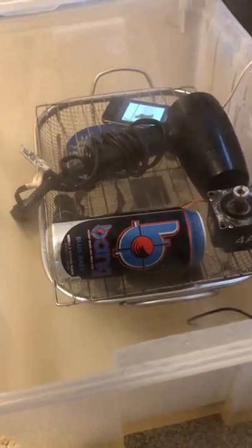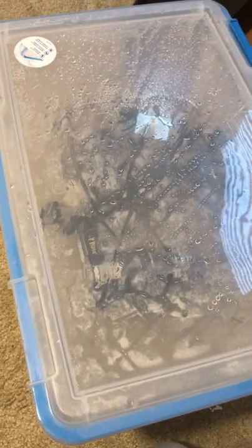The hairdryer crapped out after only 24 hours, so hopefully the iPhone will do a little bit better. Even with the lid on it's still pretty loud, so it looks like I'm wearing earplugs to bed.